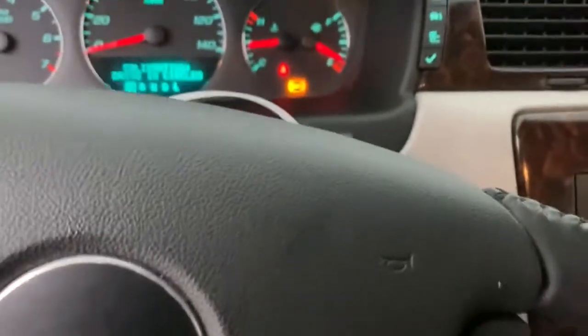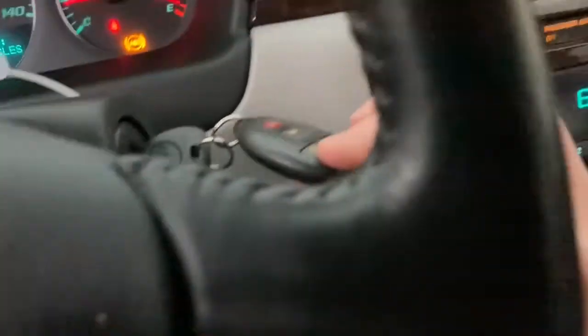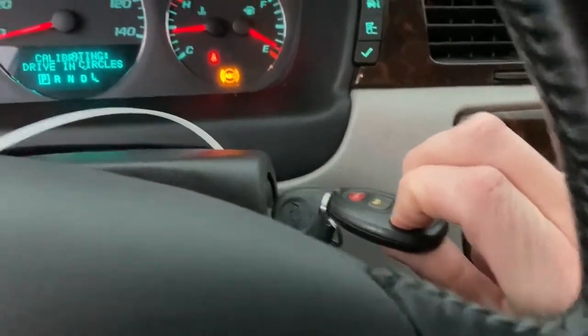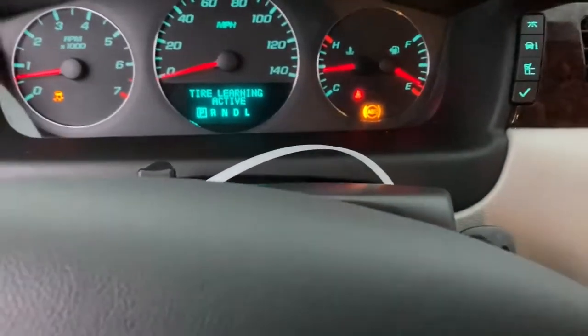What you want to do is go ahead and have the key on, car in park — it can be running or not running — and then hold your lock and unlock buttons at the same time. You're going to see 'tire learning active' on the display.